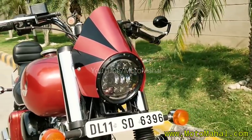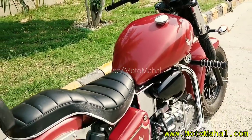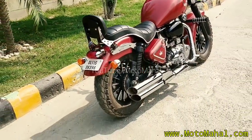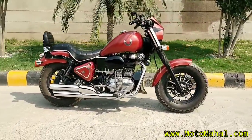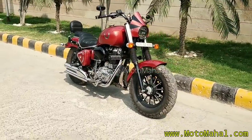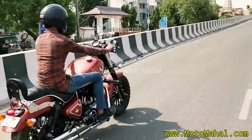This is a modified Royal Enfield Electra 535cc. You can see that it has a modification in a bobber style. First of all, looking at the tires — you can see it has a thick tire which is very big and bulky, giving the bike a bulky look.